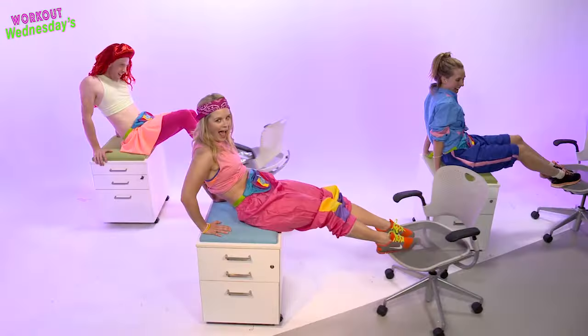Wow! We are just so fabulous, aren't we? Sensational work, workouters! Finally...